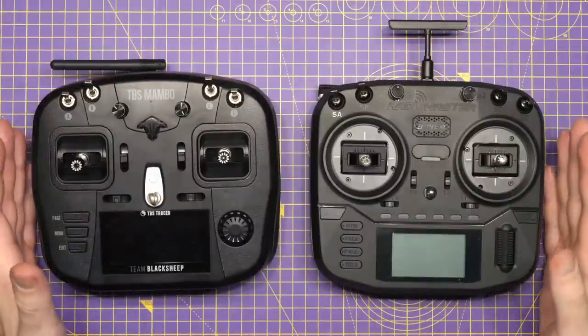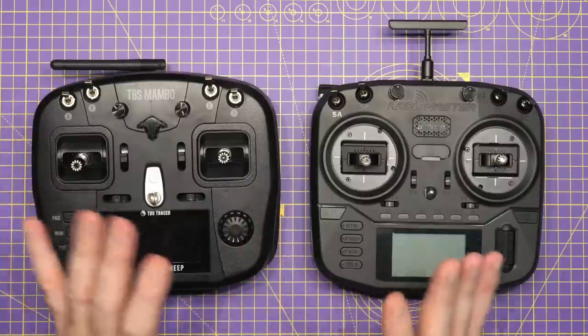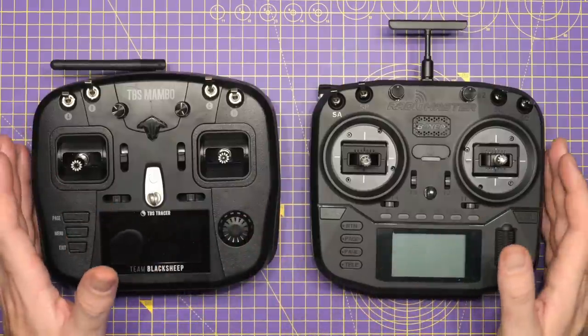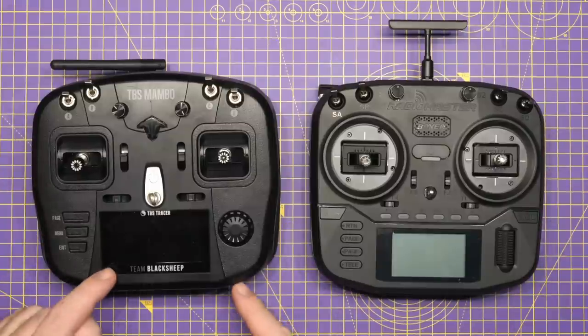And honestly, they've resolved pretty much all of the issues that I had with this radio. What we're going to do today is just talk about this a bit more, share some info, and go into a few more technical details on the Boxer that people have asked about. Now, there are obviously a lot of comments saying the Boxer is just a copy of the TBS Mambo, but the reality is the Mambo is not the first radio that looks like this.